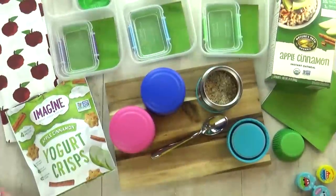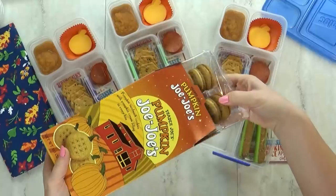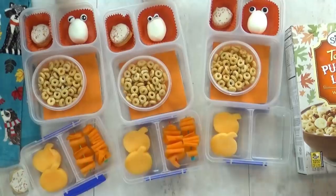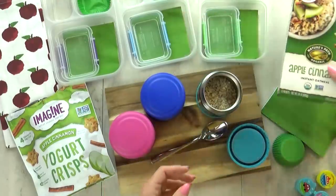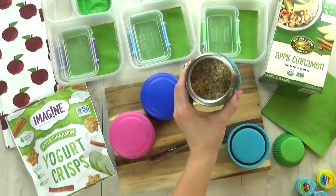Hi guys, and welcome to Monday. Even though it's about 90 degrees outside today, my calendar is telling me that it's officially fall. So this week I'm gonna be making all fall-themed lunches. Today I'm actually gonna give the kids some oatmeal. Oatmeal is perfect for packing in the thermos — it is so easy.